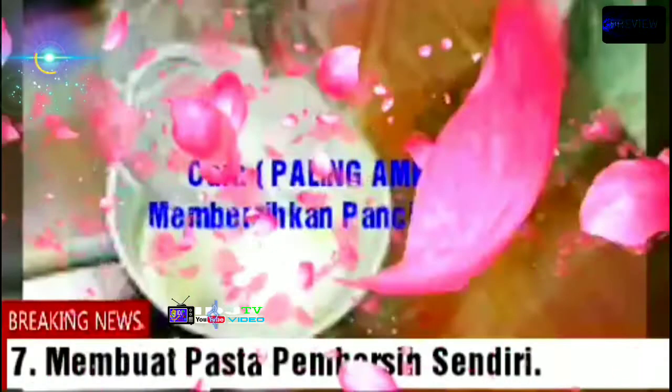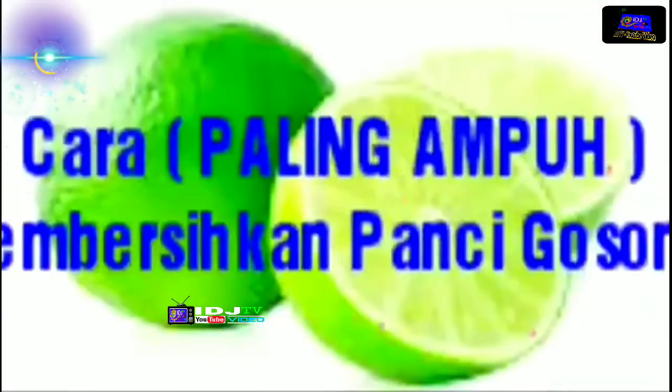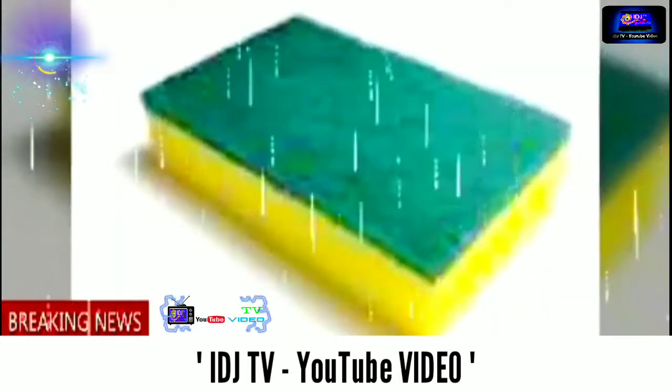7. Membuat pasta pembersih sendiri. Bila panci sudah terlalu parah, ada baiknya Anda membuat pasta pembersih sendiri. Campurkan baking soda, cuka, dan air perasan jeruk nipis. Jangan membuat pasta terlalu encer. Pada saat memanaskan airnya, aduk-aduk dengan alat pengaduk yang tumpul agar tidak merusak dasar panci — fokuskan adukan pada bagian dasar panci agar keraknya terangkat. Bila sudah mematikan kompor, biarkan panci seharian penuh, kemudian cuci menggunakan spons dan alat pencuci piring biasanya.